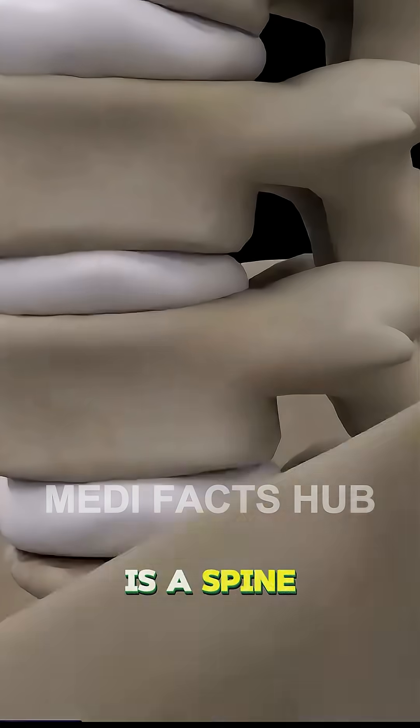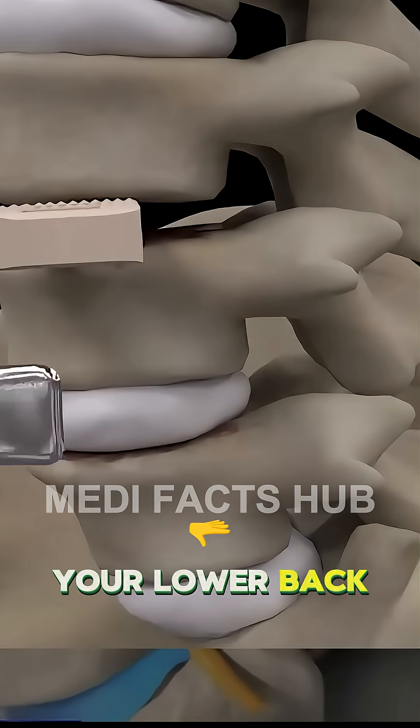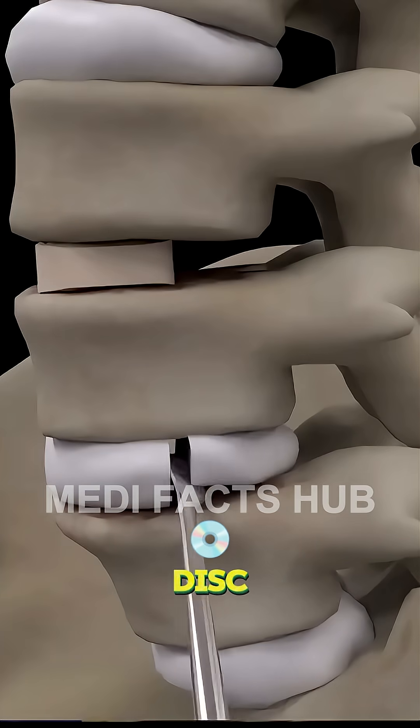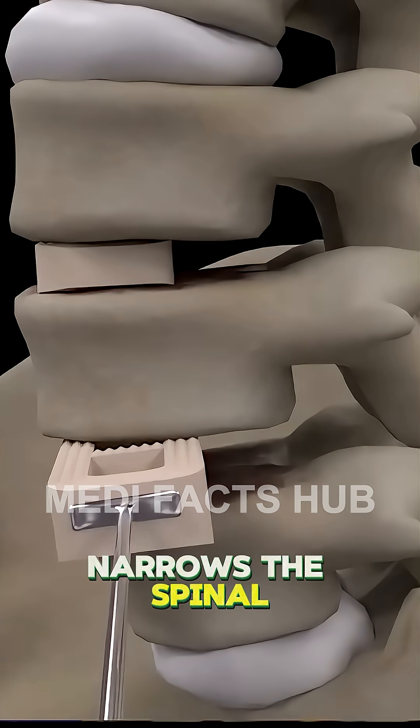Lumbar laminectomy surgery is a spine operation designed to relieve pressure on the spinal cord or nerves in your lower back. This pressure often comes from conditions like a herniated disc, spinal stenosis, or bone overgrowth that narrows the spinal canal.